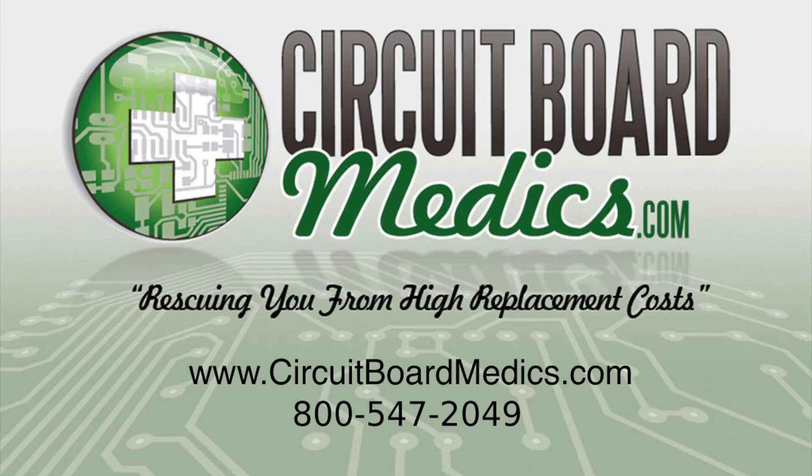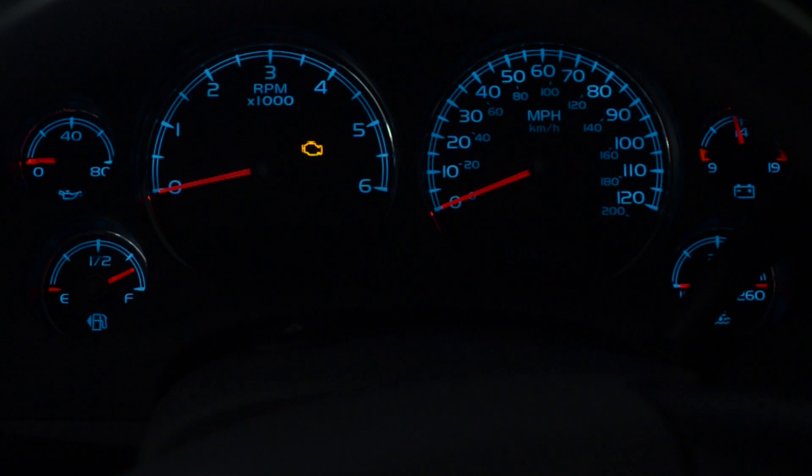One of our goals at Circuit Board Medics is to simplify the removal of the circuit boards we service. We are removing the instrument cluster from a 2007 Chevrolet Suburban in this video. The common failure for these clusters is a dim or completely darkened odometer or gear indicator. The removal process is similar for many 2007 to 2013 GM vehicles.